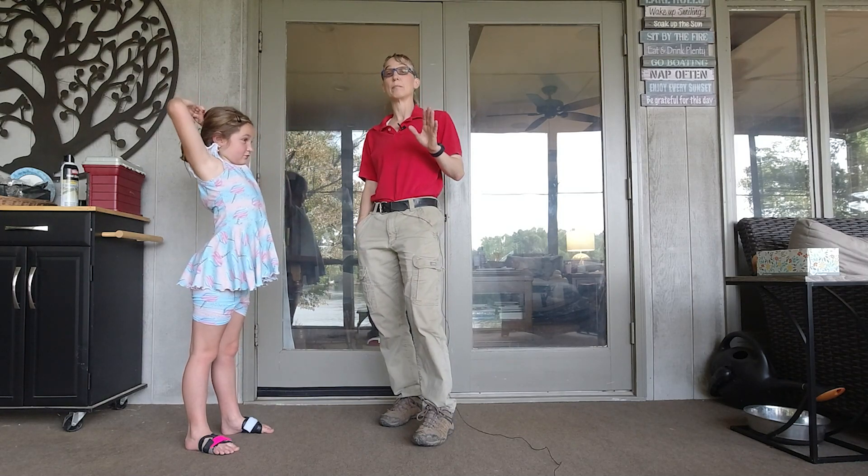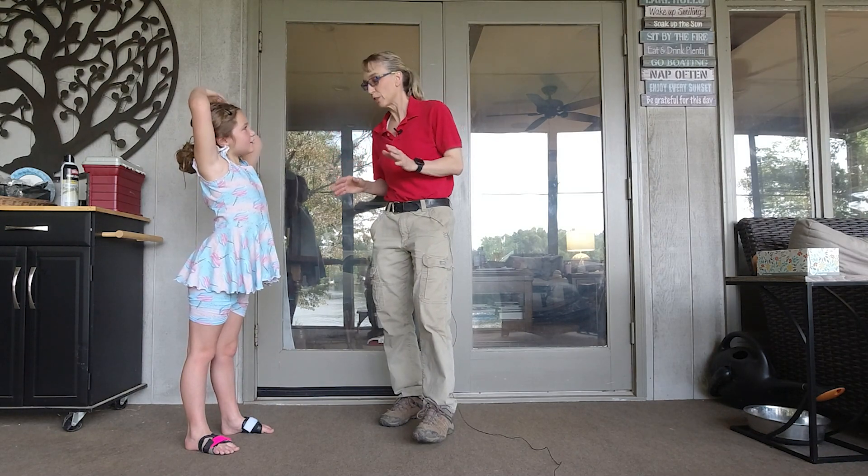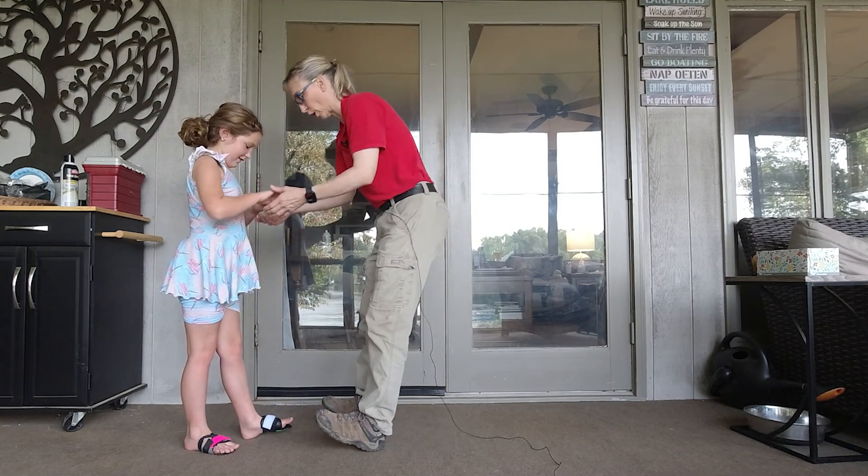What we're trying to do this time, as opposed to last time, is we're trying not to squeak the squeaker. So what I want you to do is walk on your heels and don't squeak the squeaker.